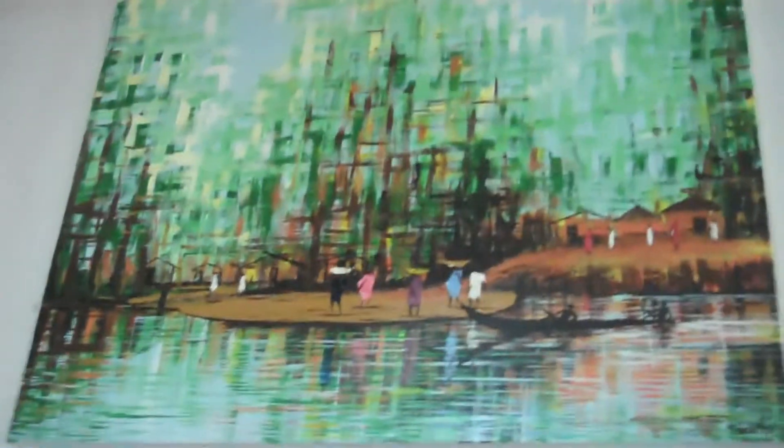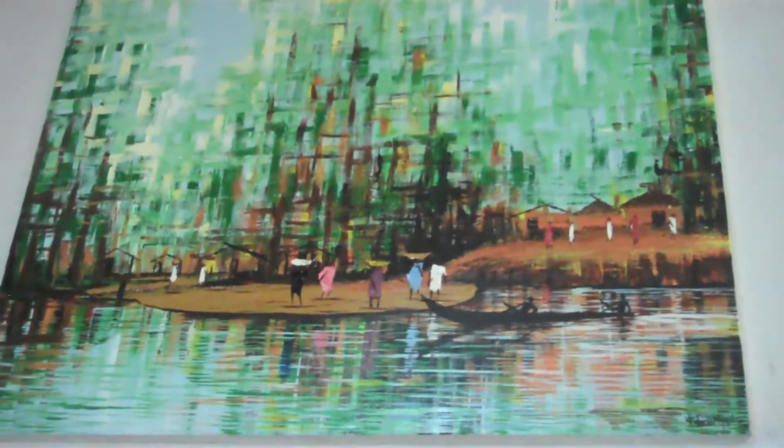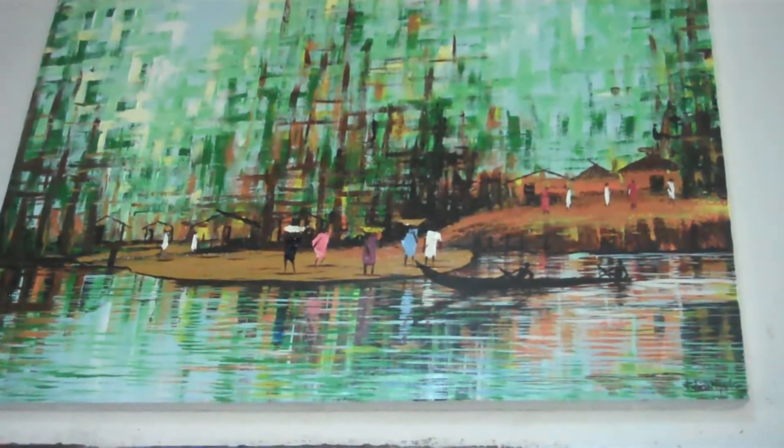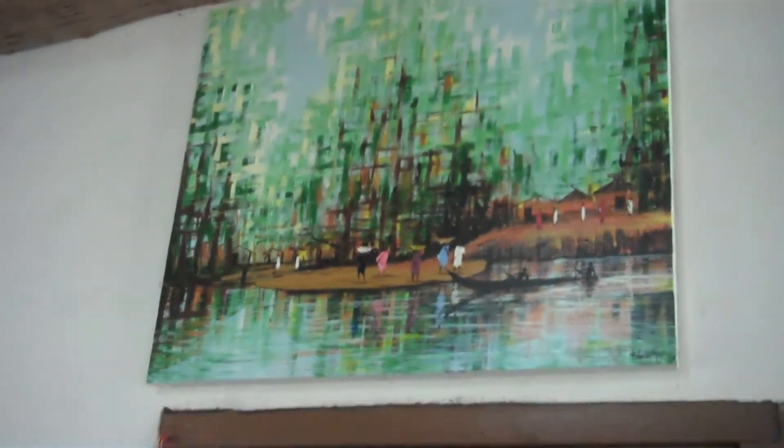Before the market scene, I used to paint mangroves. This is the mangrove scene — it's actually an abstract of mangrove bushes with a swamp. Normally you have some residents in between the mangroves. People live closer to the swampy areas in Ghana because they like fishing in the lagoons, and they have residences alongside the mangroves.